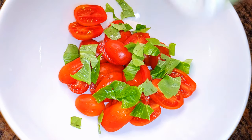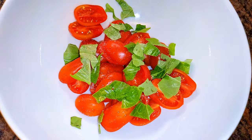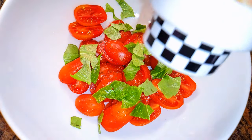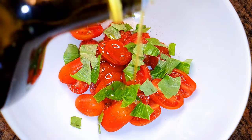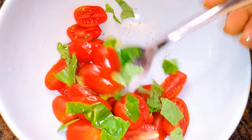I'll sprinkle on some salt to taste, a little bit of black pepper — this is optional — and finally some extra virgin olive oil. I'll just give it a toss.